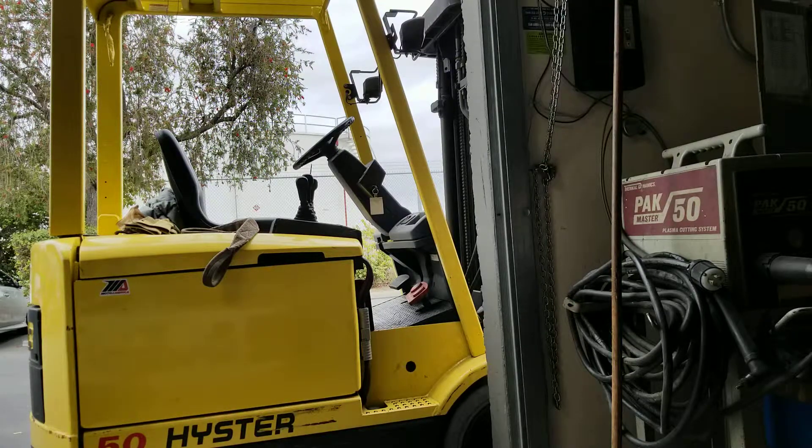First thing we're going to do is remove the batteries from the UPS. In this case we have a Battery Backup Power branded UPS with the batteries removed, ready for the external attachment cable.